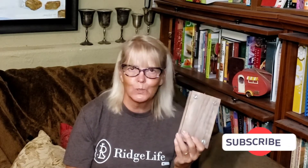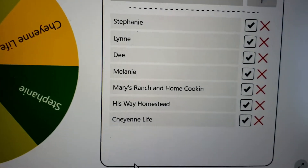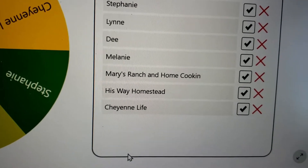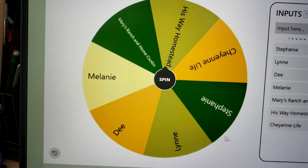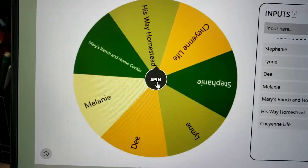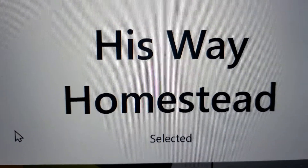Let's see which of my members is the winner. These are the ones that actually commented on the video: Steph Lynn D, Melanie, Mary's Ranch and Home Cooking, His Way Homestead, and Cheyenne Life. The computer will pick and - His Way Homestead is our winner of the members' flower press! Congratulations Doug at His Way Homestead, I appreciate all your support.